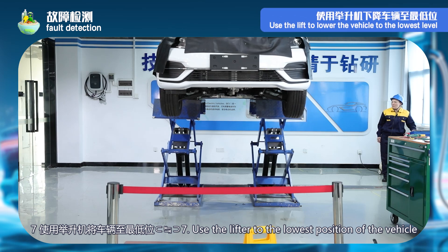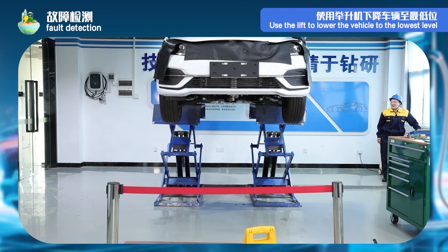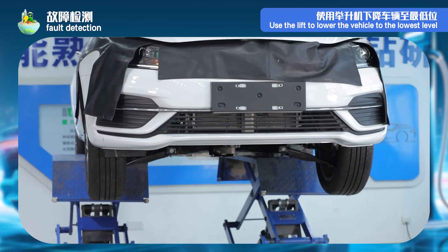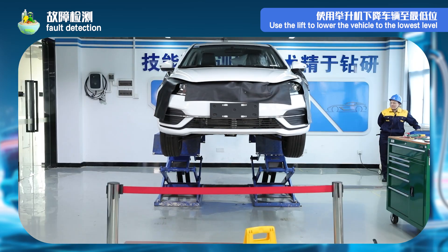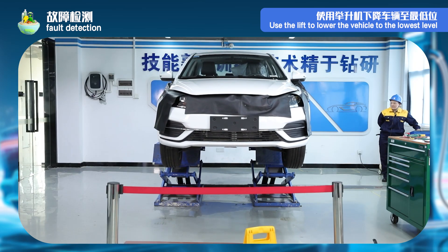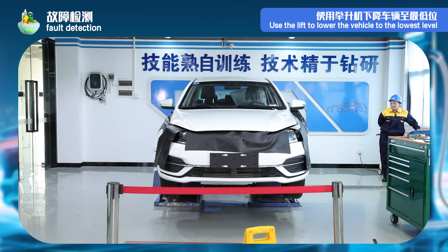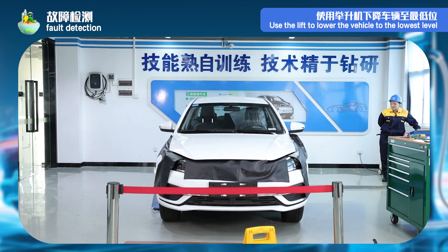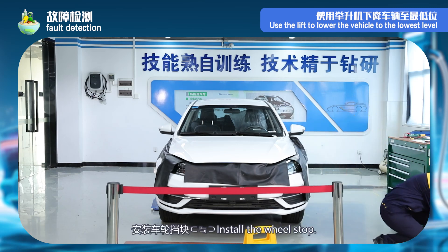Step 7: use the lifter to lower the vehicle to the lowest position. Step 8: install the wheel stop.